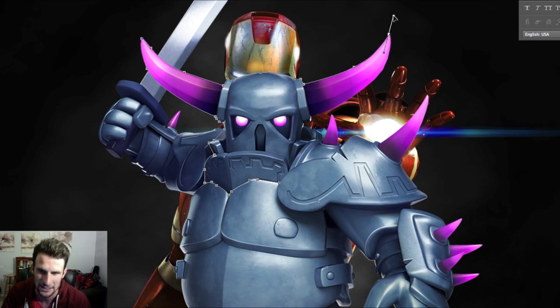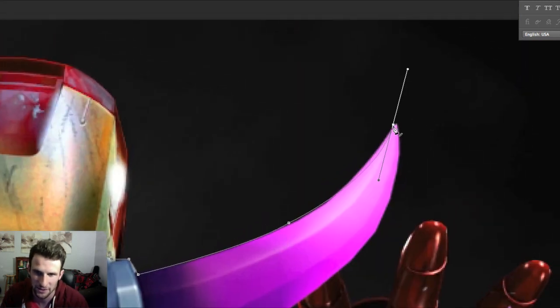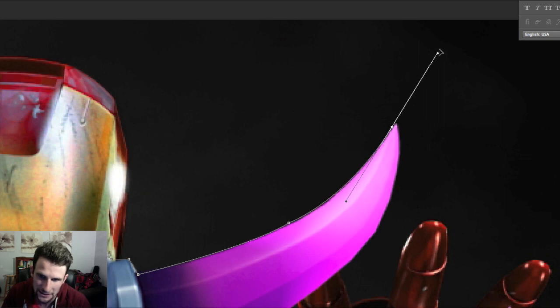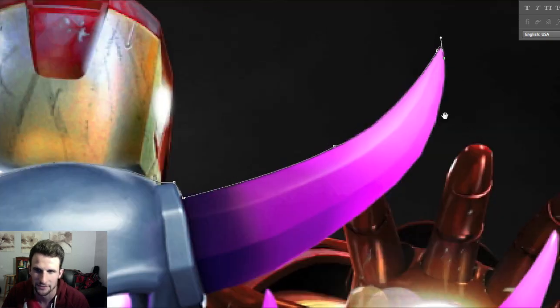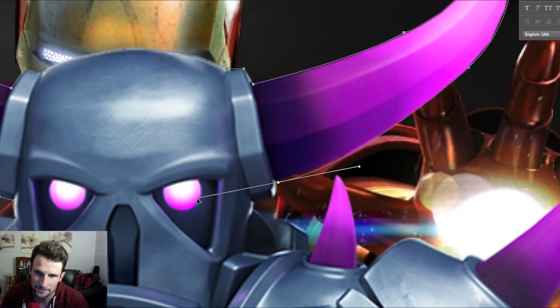We're going to finish cutting her out and then we'll have to do some stuff with the coloring. I'm going to save this to my Dropbox and provide a download link below depending on how it turns out. The screen looks pretty crazy with everything moving around, sorry about that. All we're doing right now is using the pen tool — some of you guys probably have Photoshop or use it in school.